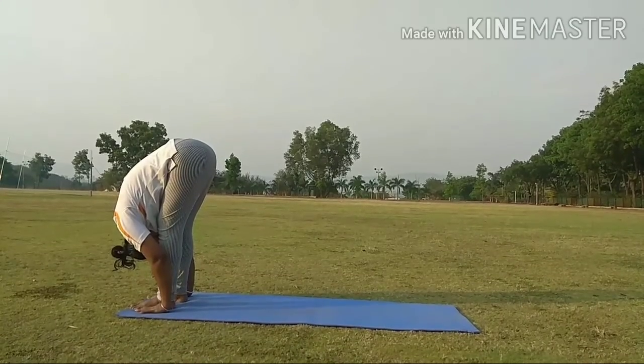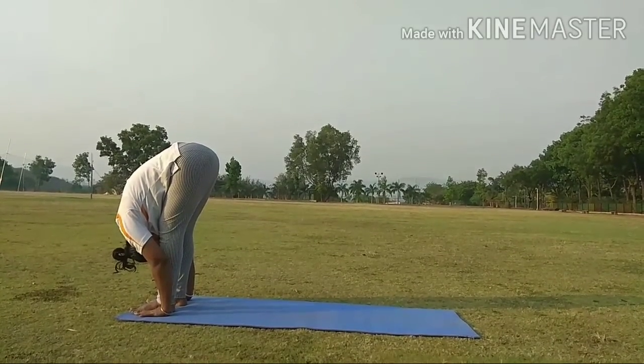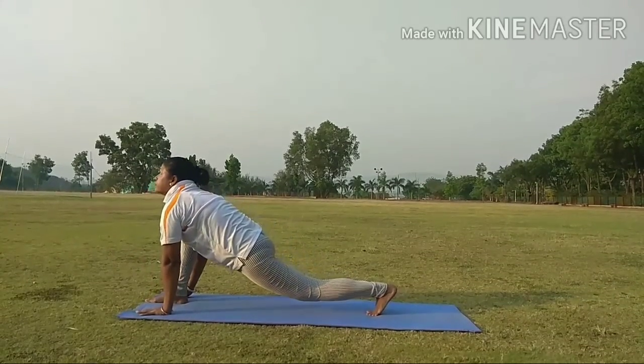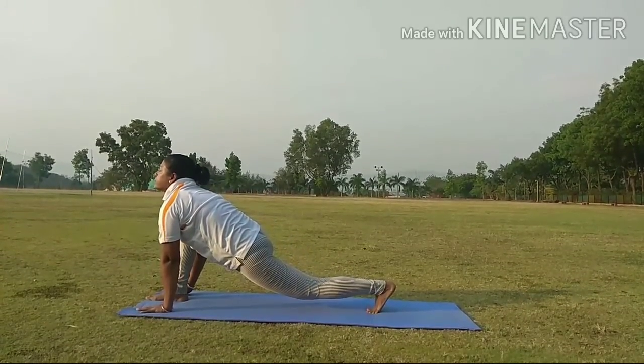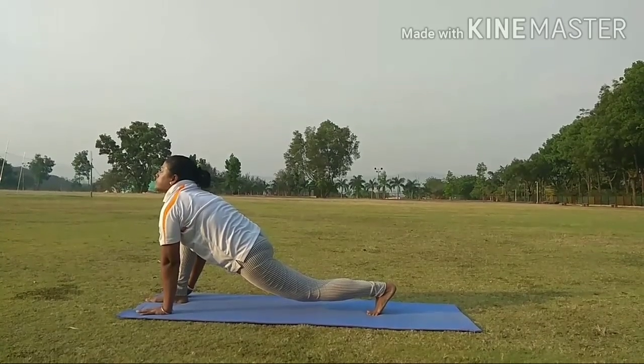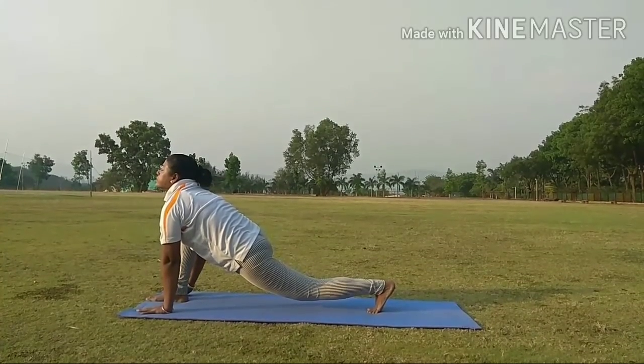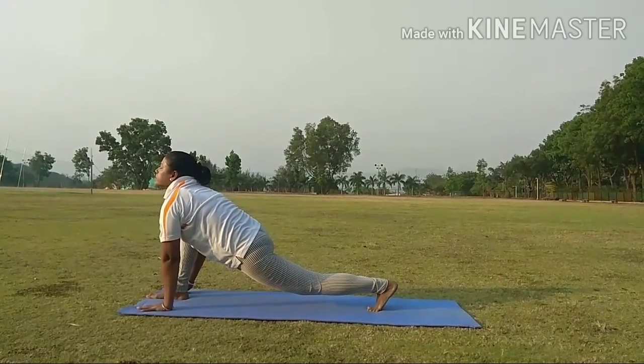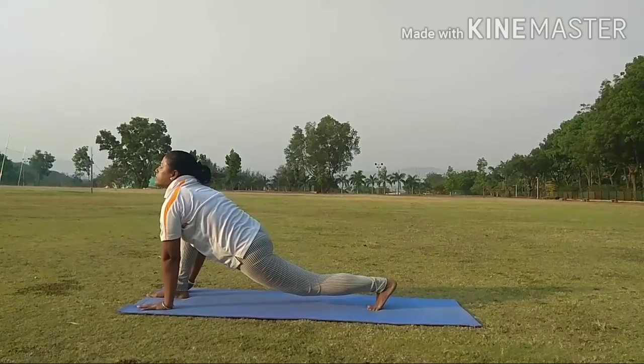Step 4. Very slowly push your left leg back as much as possible and see that your right knee should not cross the toe. While doing this, inhale slowly. This is called Ashwa Sanchalanasana.